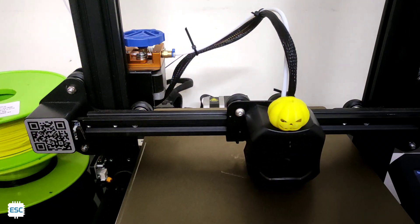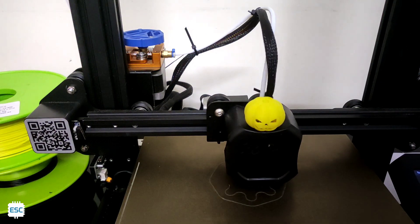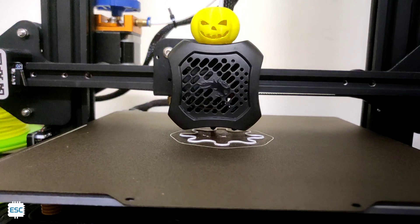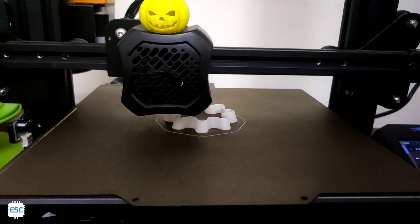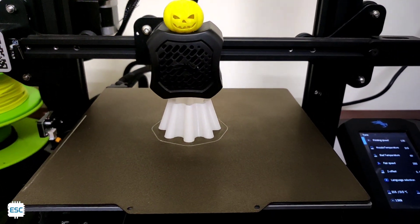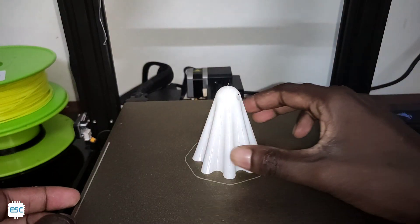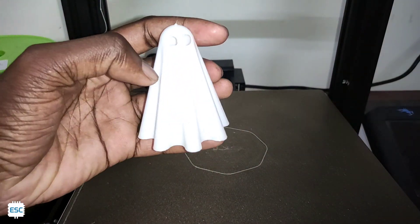Now enjoy the printing. Here is the result.